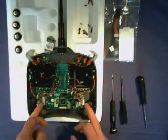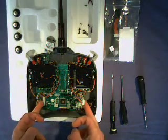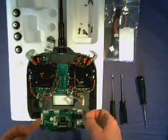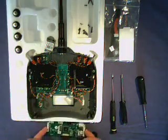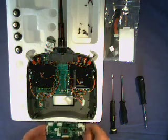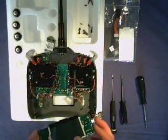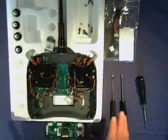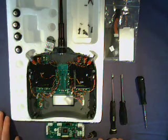So that's the four screws out. Put a finger on each end of the board, tilt it up at this edge and just remove that. You want to be careful because you have a glass LCD there, so just put it on a soft surface. So that's the printed circuit board removed.